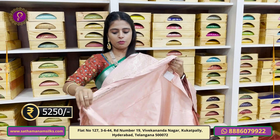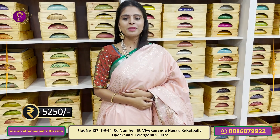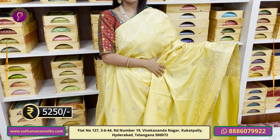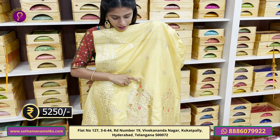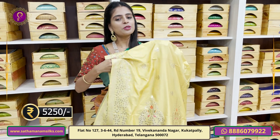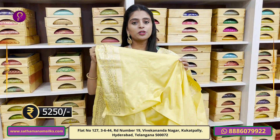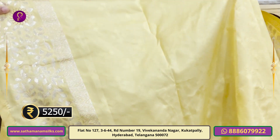The blouse is self-fabric. The price is Rs. 5,250. Colors are also available online. We have a gotapathy pattern on both sides. The body features florals in gotapathy style with a beautiful weaving pattern including peacocks and florals.